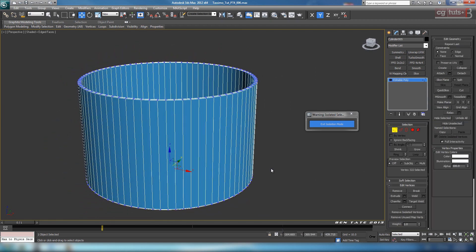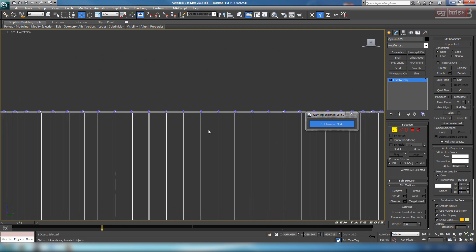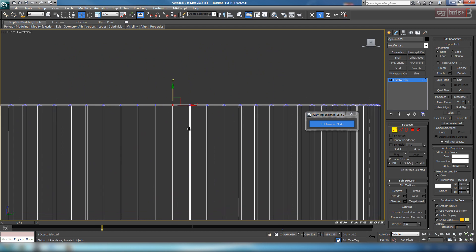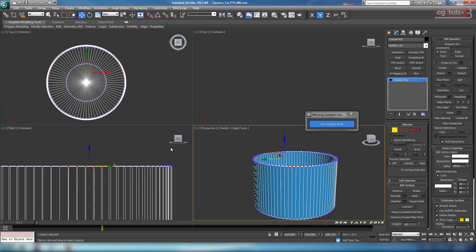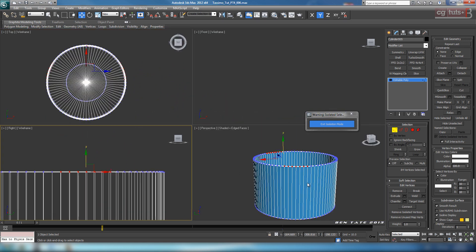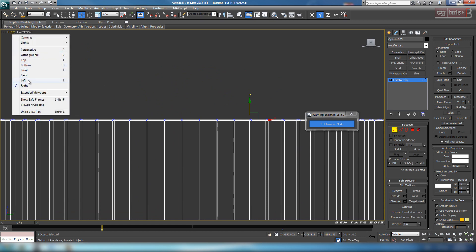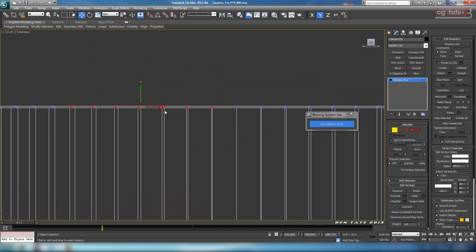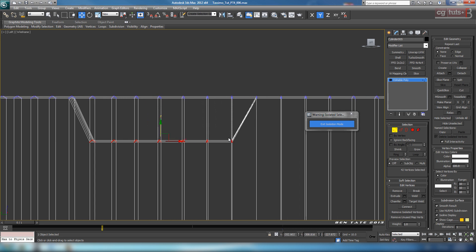Now let's create the notch. Go into Vertex mode, go back to the right view. I'm going to select in this view and then rotate the piece around later. We've got the center edge right here, so let's grab these verts on the right side of it. We want this tapering down, so let's grab a couple of rows - maybe like six rows, let's go one more. We only want to do this on one side, so I'm going to deselect the verts over here holding down Alt. So we have just these ones selected.